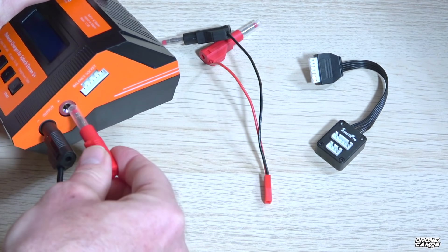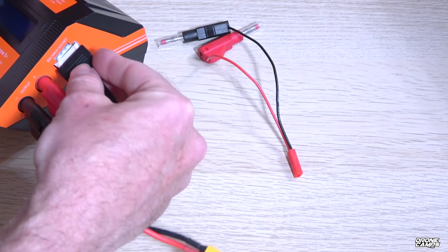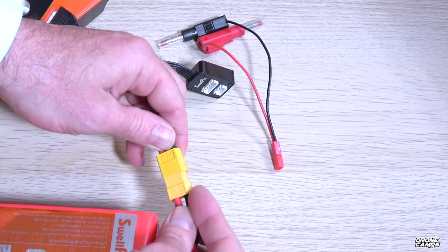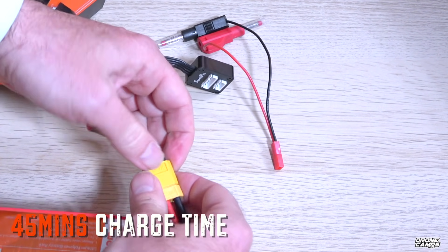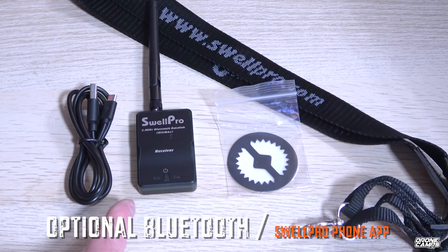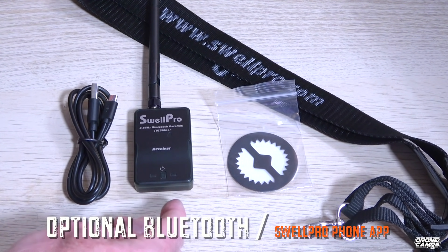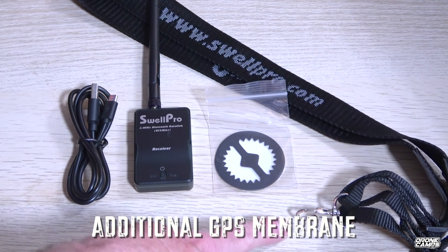The battery leads have retractable sleeves on the main terminals — just push them in. Don't try to remove those plastic sleeves; they're there to protect the leads so you don't short them out. Plug in your balance lead, and your XT60 goes into the side of the port. It takes about 45 minutes to charge up and top off these batteries. You also have a Bluetooth option for changing settings through the SwellPro phone app, and you get an extra GPS membrane cover in the box.